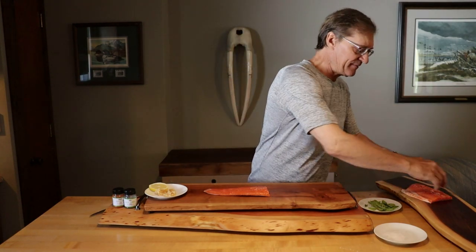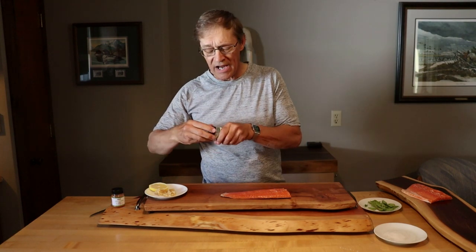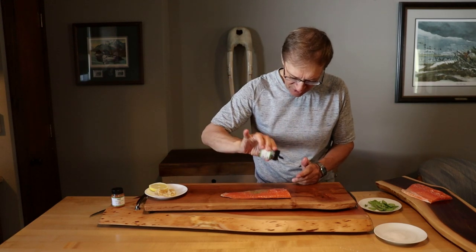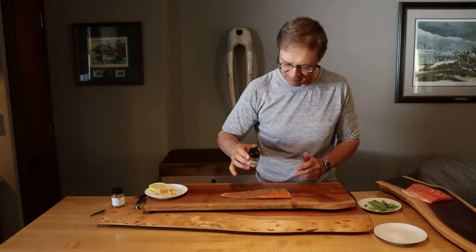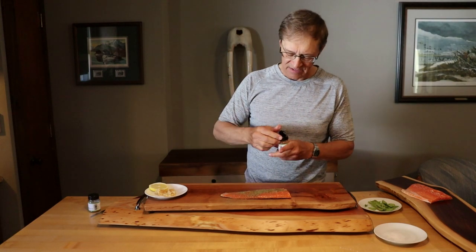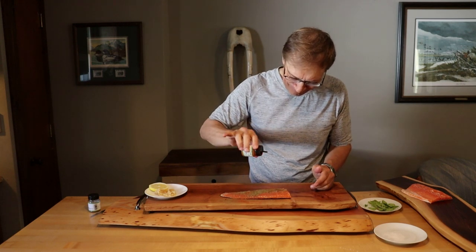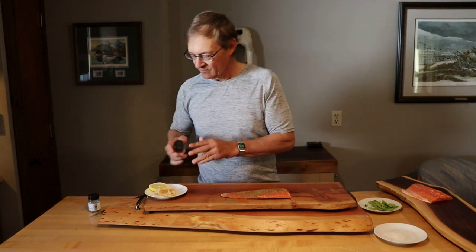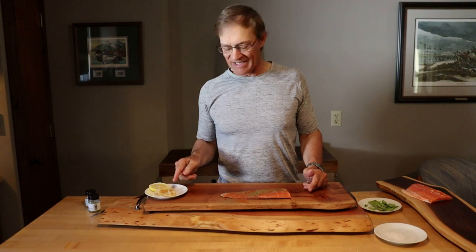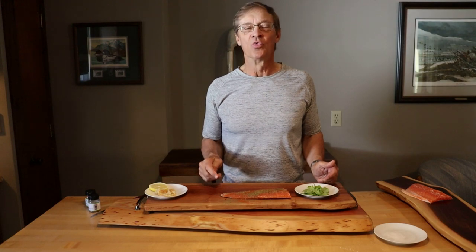I'm going to put the part we're going to bake aside, and this is the part we're going to pan fry. We're going to add some dill — you can put quite a bit of this on there. We're going to add just a little cayenne. Got to be careful with this, it's got a little bite to it. Then we're going to put it in the fry pan and add garlic and fresh basil.